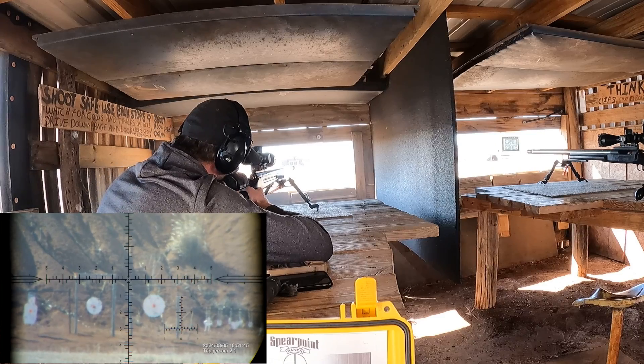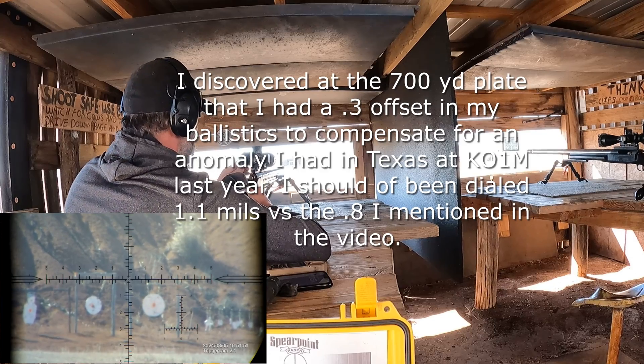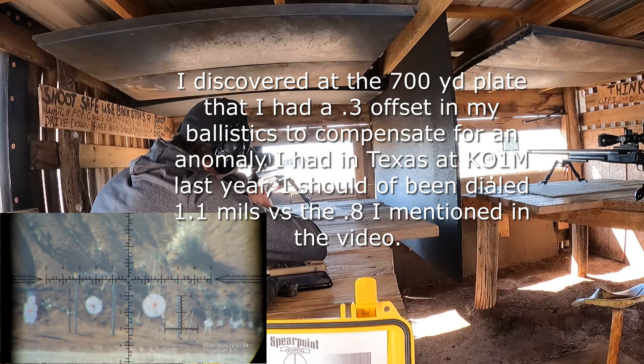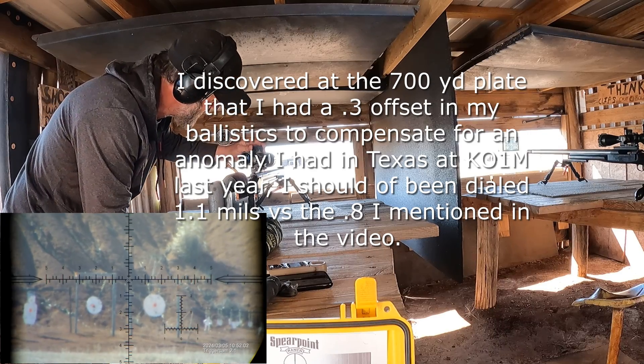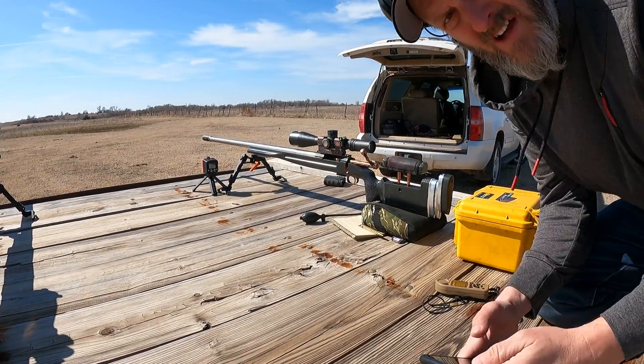3183 fps, and it's a little low — about 0.4 low. That's interesting. I may have to just recheck the zero, but I'm not going to do that today. I'm just going to compensate that 0.4 and we're going to move out to 700 yards.